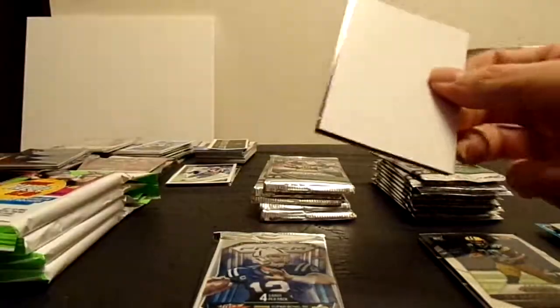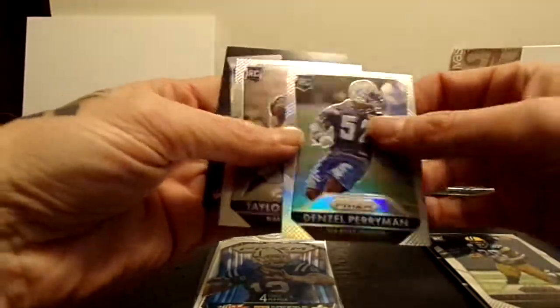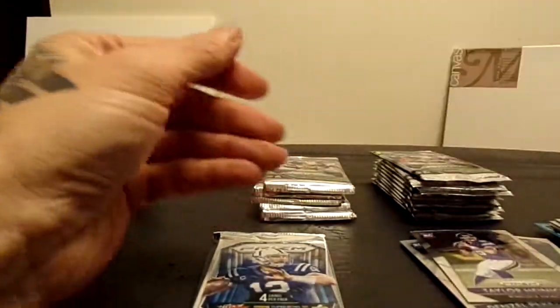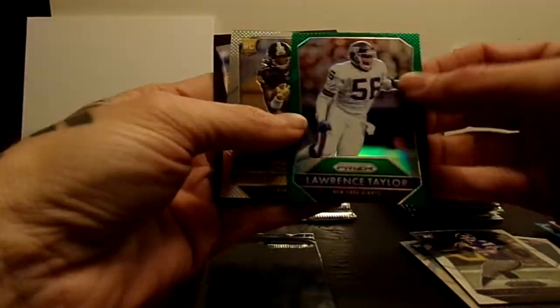Like, share, subscribe - let your friends know about it so they can subscribe. At 50 subscribers we're going to do our first giveaway. Got a Denzel Perryman Prism - not too bad. Not sure if he's still active. Definitely gives you an idea of some of the retail stuff you can get if you do not have an LCS like I do not. Lawrence Taylor green - very nice. And a Sammy Coats rookie.